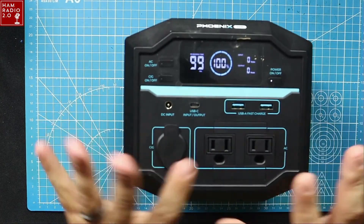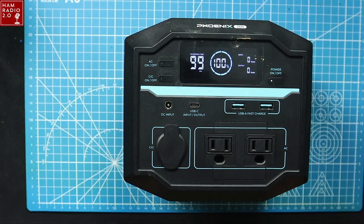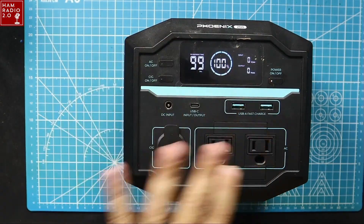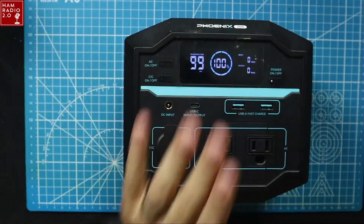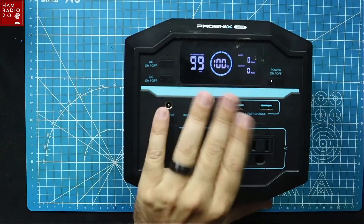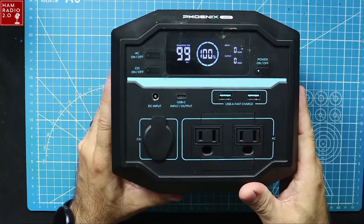The cool thing about this screen is it'll tell you how many hours you have left to discharge, and while the AC charger is plugged in, it'll tell you how many hours left to charge. I also have an EcoFlow that has connections on the front, the side, and the side — very cumbersome to use in a truck. I like the fact that all the connections on this are on one side, so I can stick it in a corner in my vehicle, a tent, or my ham shack.